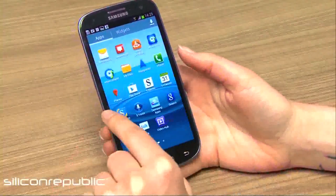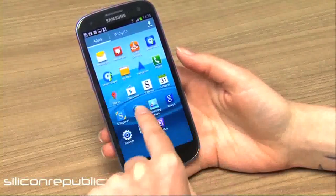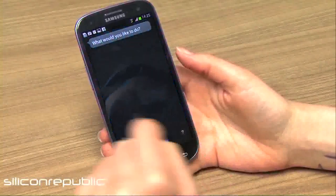You'll notice there are a few S-branded apps — S Memo, S Planner. These are just the Samsung-based apps, and this is S Voice which is Samsung's answer to Siri.